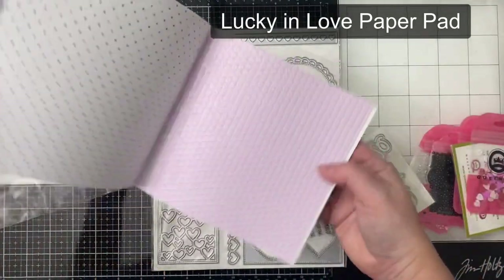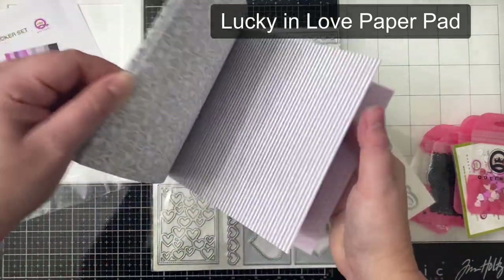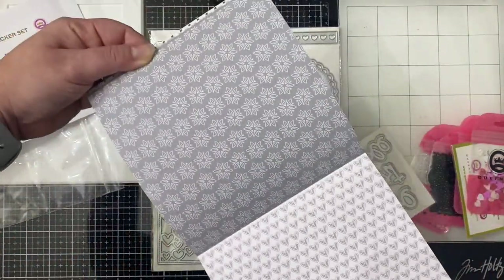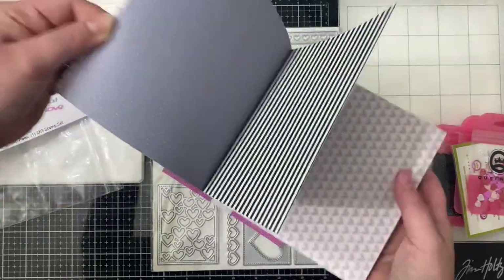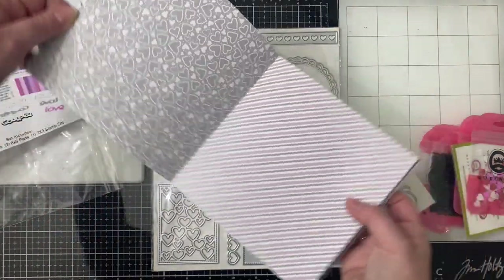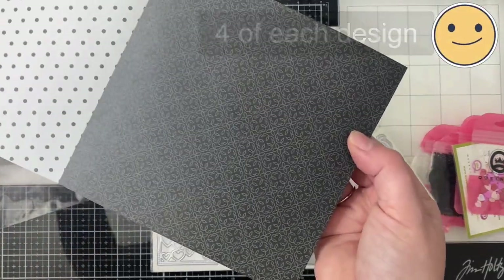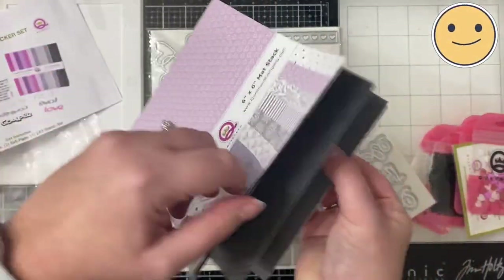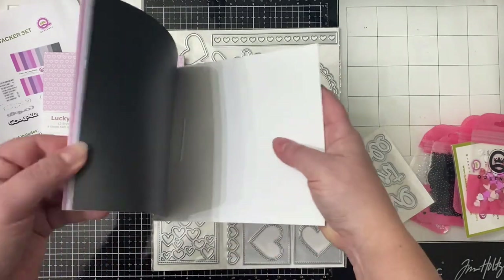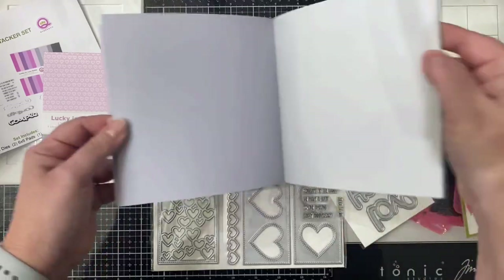As you can see — and maybe you can't really see because it's really light — the colors in this are like a light pink, a light purple, a light gray, kind of a darker gray, and then there's some black and white in here too. It's got some really great patterns. There's also this second paper pad that has the matching colored cardstock of all the different shades of pink, purple, grays, and black.